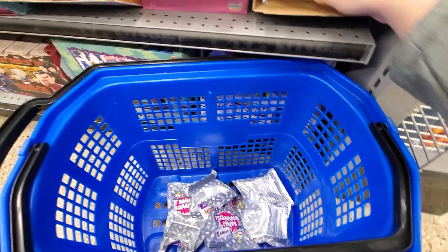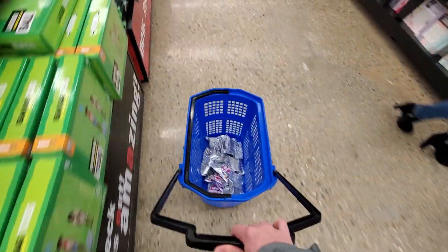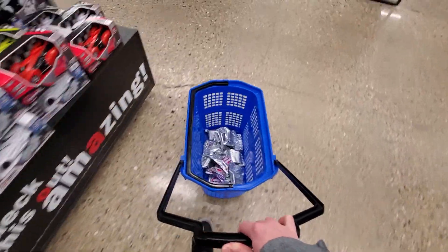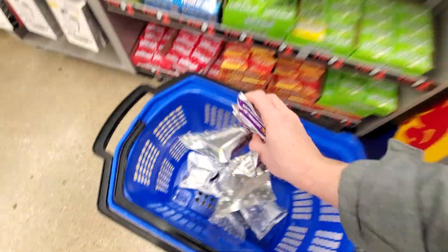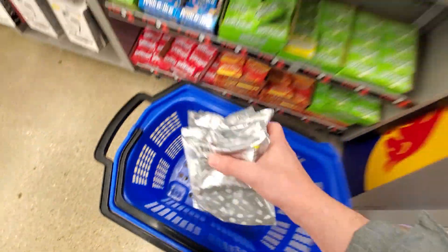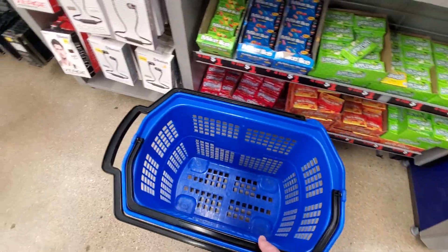There wasn't any price tag on them and I didn't know how much they cost. I was assuming they're the same price as before with Series 2 — like $2.49 per blind bag — but that wasn't the case. When I got to the cash register, it turns out it's $5 per bag and I got 11 of them. So yeah, they cost quite a bit.